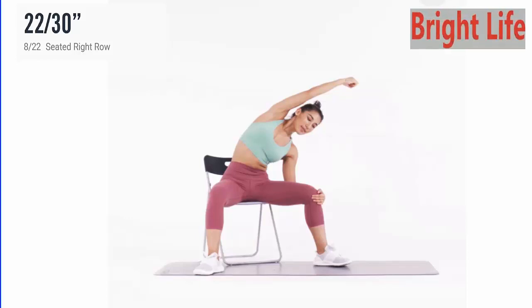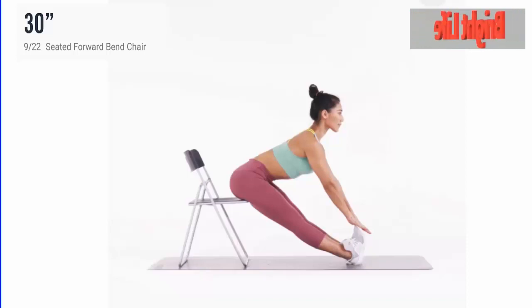5, 4, 3, 2, 1. Next, seated forward bend chair.